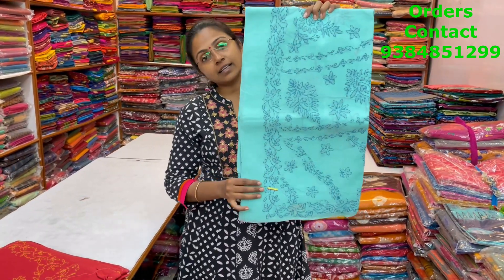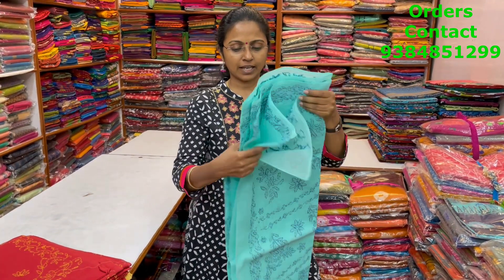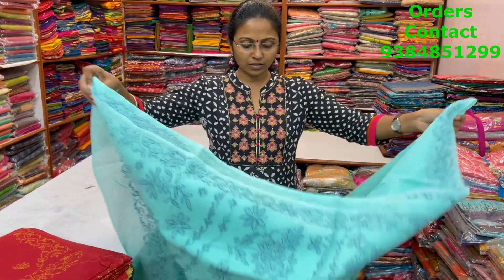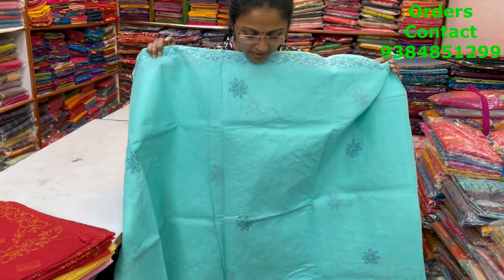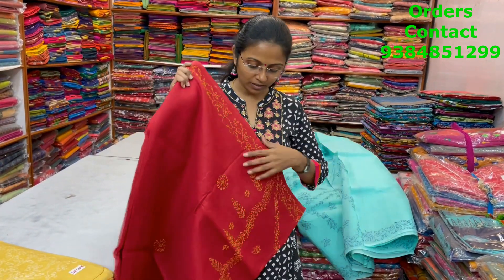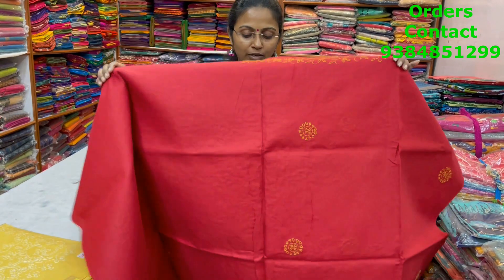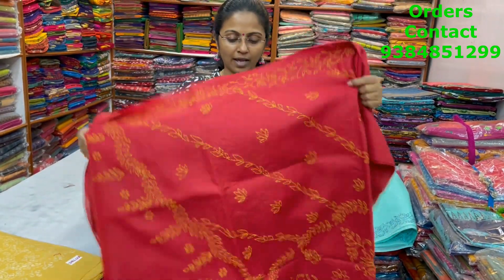The next color in the same Lucknow work pattern is a beautiful teal shade with nice blue color thread Lucknow work — very very pretty work. This is the pallu of the sari. The body of the sari is like this — very nice thread work. These are all hand work.